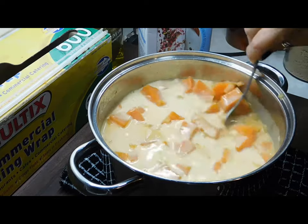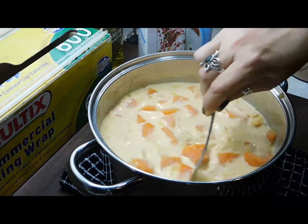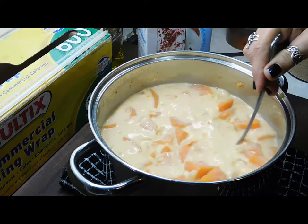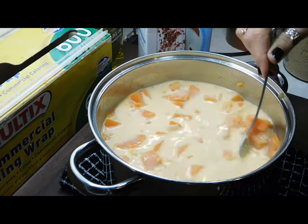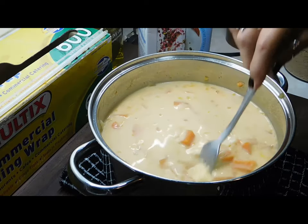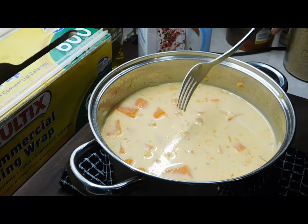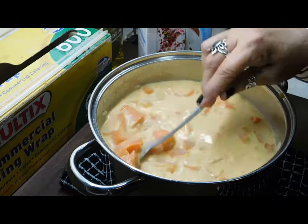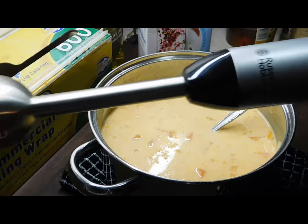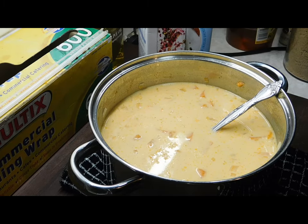Now let it cool down a bit before blending. You can blend it, process it, or — like I used to do before I had any electric appliances — just use a potato masher. You'll still get little lumps of onion, but that's fine. If you have a processor or blender, do it in a couple of batches and then pour it back into the saucepan.